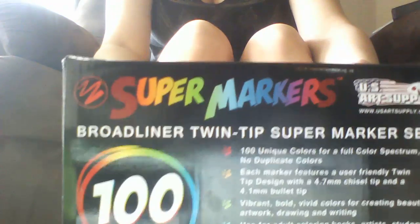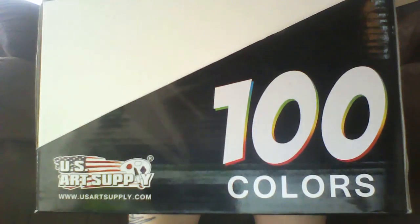Hi everyone, today I'm going to be doing another review on these US Art Supply markers. I did receive these free to get my honest opinion on them.